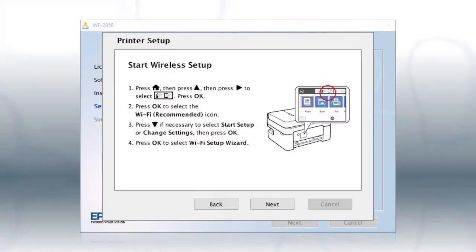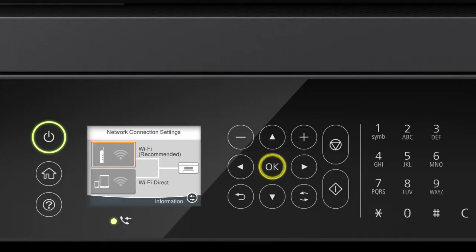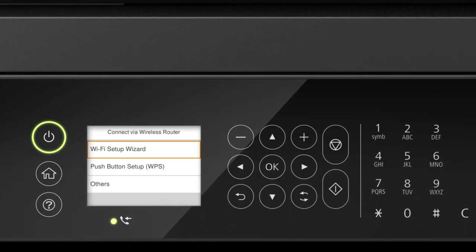When you see this screen, look at your printer's control panel. Press the Home button, then press the up arrow button and the right arrow button to select the network icon, and press OK. Press OK to select Wi-Fi Recommended. Press OK to select Start Setup. Then press OK again to select Wi-Fi Setup Wizard.